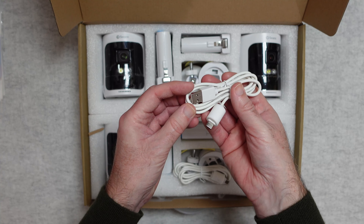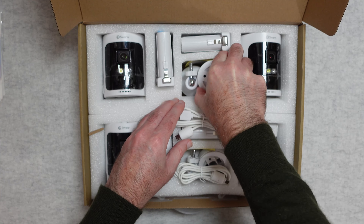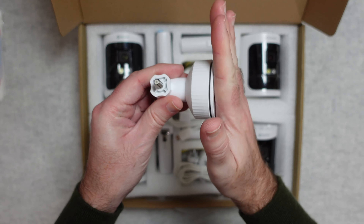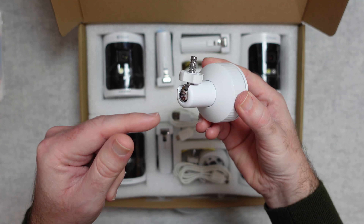You also get the cables needed for attaching to the cameras, as well as the mounting brackets. This end goes onto the wall and this threaded mount goes onto the camera — you can adjust them.